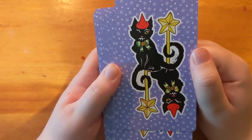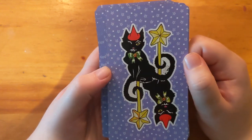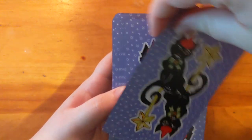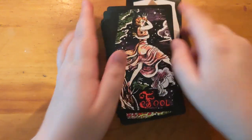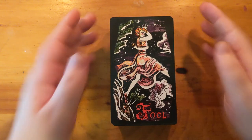Here's the back — I love these, they're like little keys, delivery service cats. Really nice. It's reversible, they look slightly different, but it doesn't matter because I don't read reversals anyway. Okay, I'm going to look through them all.